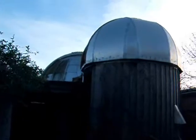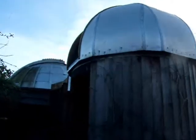This is my home-built observatory, now a decade old, but with some new innovations.